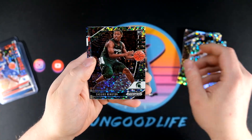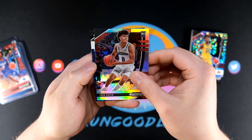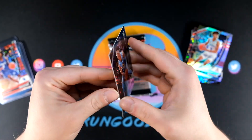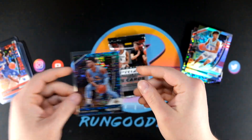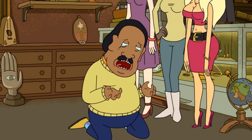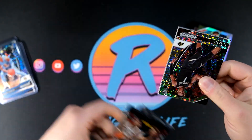Pack four — Precious, Cassius Winston, Daniel Otoru, Josh Green is going to be our third silver. We got another blue — Marcus Howard — and that is also going to be numbered to 175. Let's see if we can hit a lower numbered color as well. I'm getting greedy now, asking for a good auto and a low numbered card.